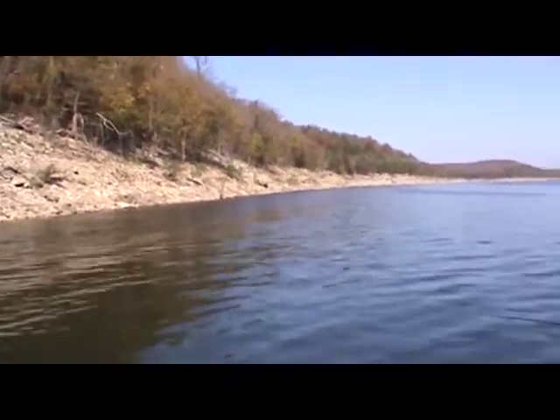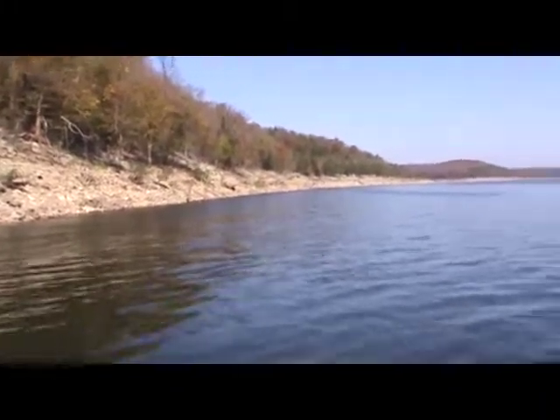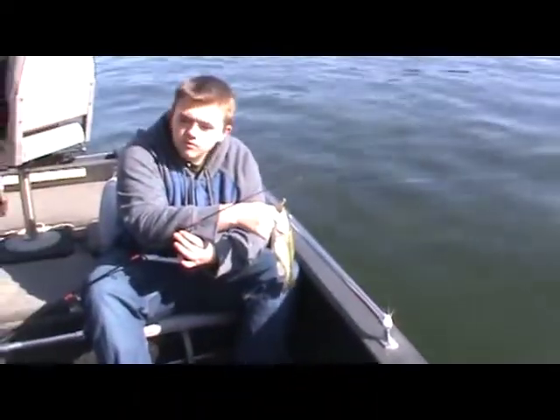We're into it about maybe 150 yards now. Everything's looking good here on Bull Shoes Lake today.